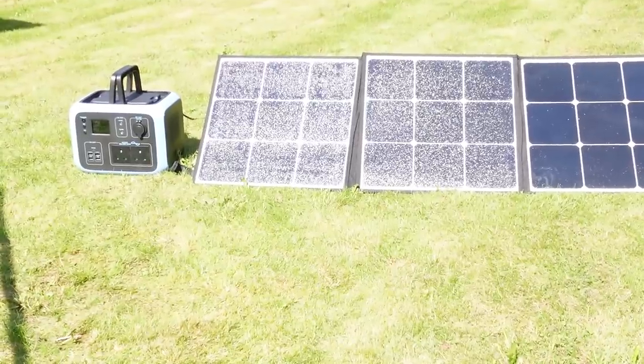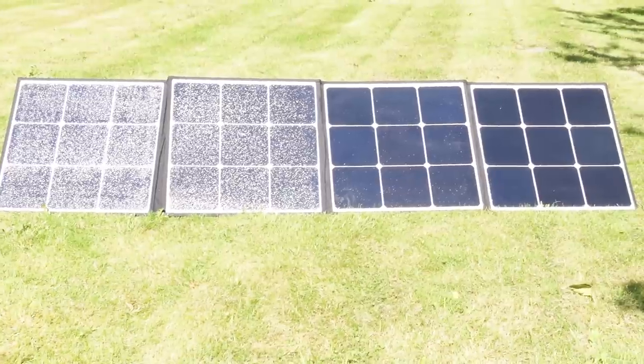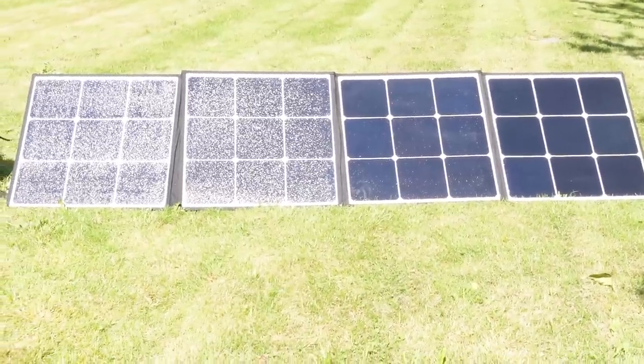I did a test at home using the solar panel. I found it was actually very effective. The Power Oak solar panel is 120 watts and is apparently weatherproof, so you can use that to charge this unit.